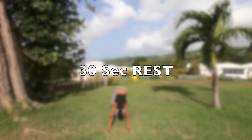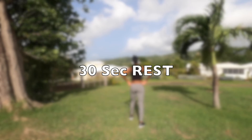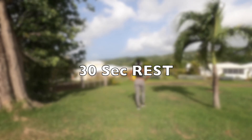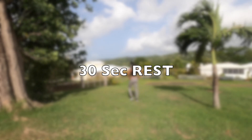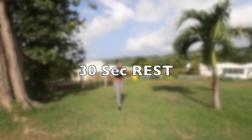And 30 seconds rest — well deserved. Take this opportunity to drink a bit of water, use the towel. Today we do the same circuit again because that was a circuit of five minutes, so get ready.